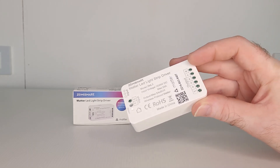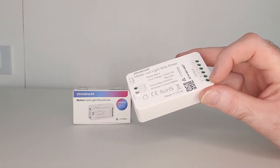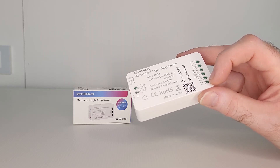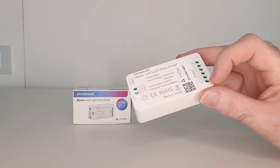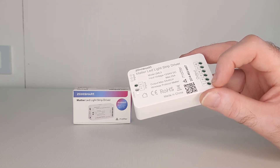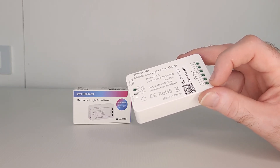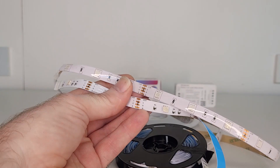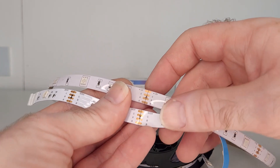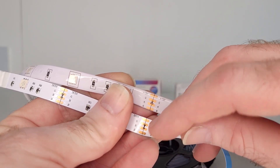The device has six outputs. There is V+, which is your voltage output used to power up your LED light strip. Please note that this V+ output is constantly powered with the device — it does not turn on and off. It's rated at 12 volts DC, not 5 volts DC, so before connecting your LED strip, make sure it's a 12-volt strip and not a 5-volt strip, as not all light strips are 12 volts. If you're unsure, it's usually written on the light strip — this one is 12 volts, and this one is 5 volts.